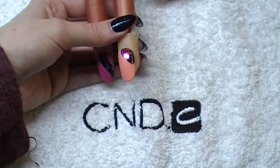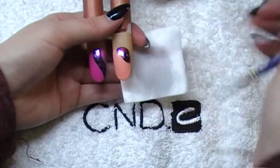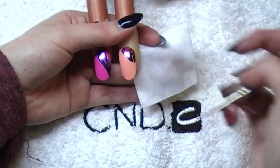Now, if you get any foil anywhere we don't want it, you use a nail art brush soaked in some Disperse, wet your brush, and just give that foil a wipe. You can see that coming away there for me.